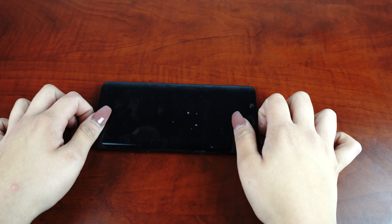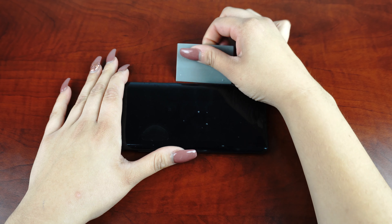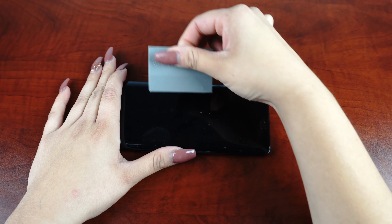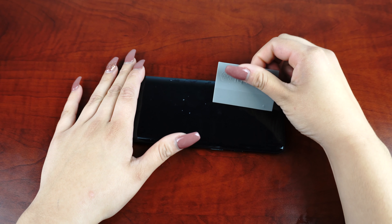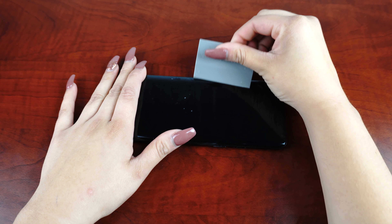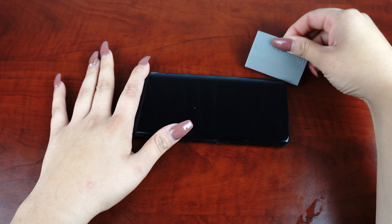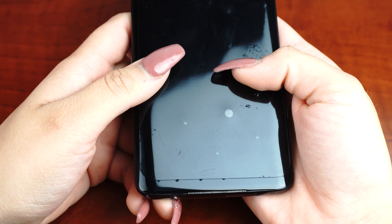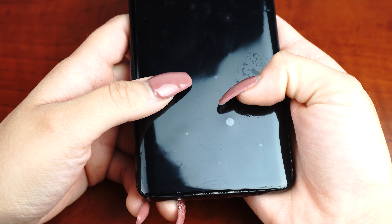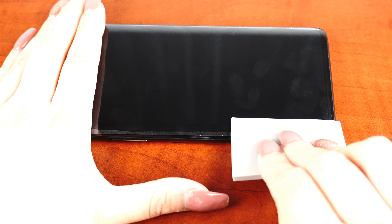Once you are satisfied with the position of the screen protector, take one hand and firmly hold down the device. With the other hand, squeegee out the bubbles and the solution. Move the squeegee from the center of the device to the edges. Take careful precaution not to push any of the liquid into the holes of the device. The screen may move during this process, so take time to reposition the fit. As the liquid is removed, it will become more difficult to maneuver the screen protector. For devices with curved screens, you will need to follow the curve of the screen to get the liquid out like so.